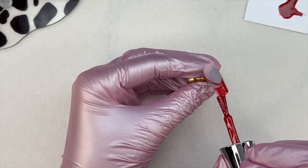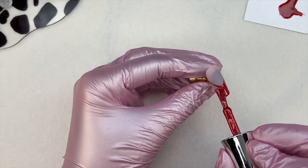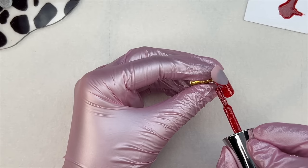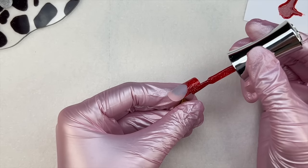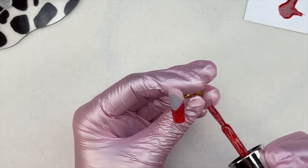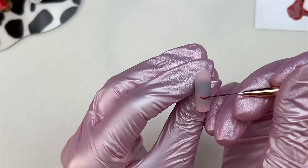On all of the nails, I'm going to be doing the same exact design. The first step is just going in and creating my French tips. I used one of the nails as a reference so I can try my best to keep all of the French tips the same — using a liner brush and that gel polish to create my smile line and then filling that in. Once I have the French tip how I like it, I cure for 30 seconds and then repeat the same process on the other nails.